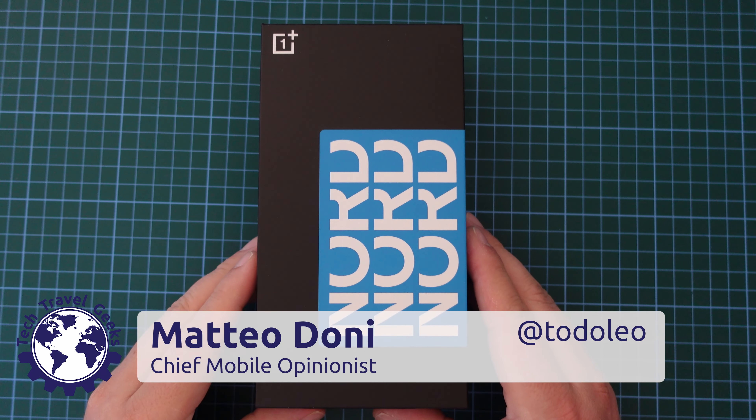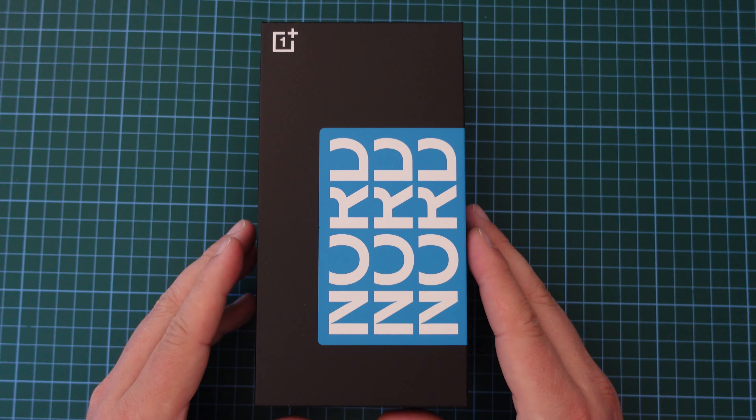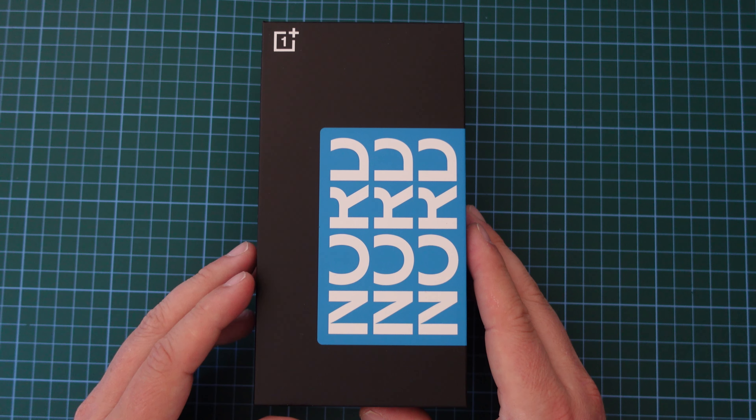Hello, I'm Matteo, the Chief Mobile Opinionist here at Tech Travel Geeks, and this is the Tech Travel Geeks unboxing of the OnePlus Nord CE3 Lite 5G.